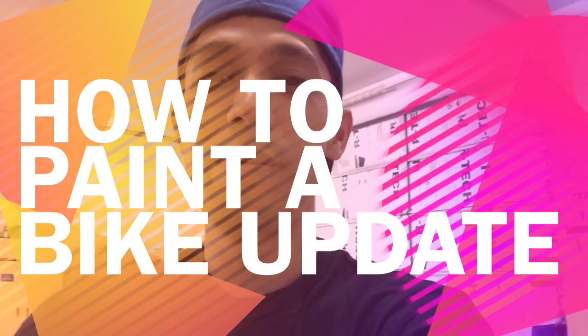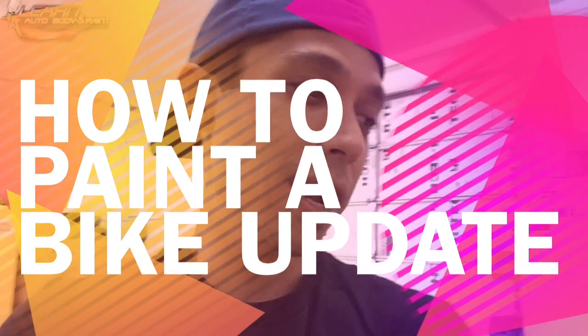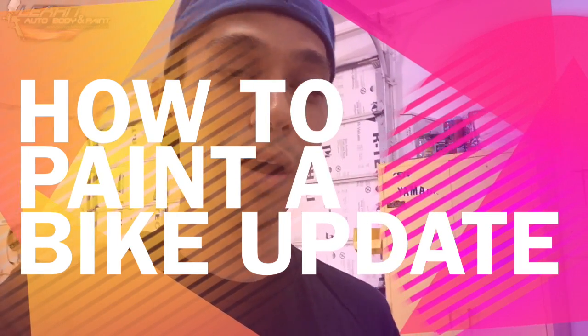Tony here from learnautobodyandpaint.com. A lot of my subscribers and newsletter folks have been asking me about updates on the moped project and about the Advantage Clear I used recently. I want to give you the results on that because I just painted the '98 Honda moped project. This morning I cleared it around 10:30 and I was done around 11:30 — about an hour.